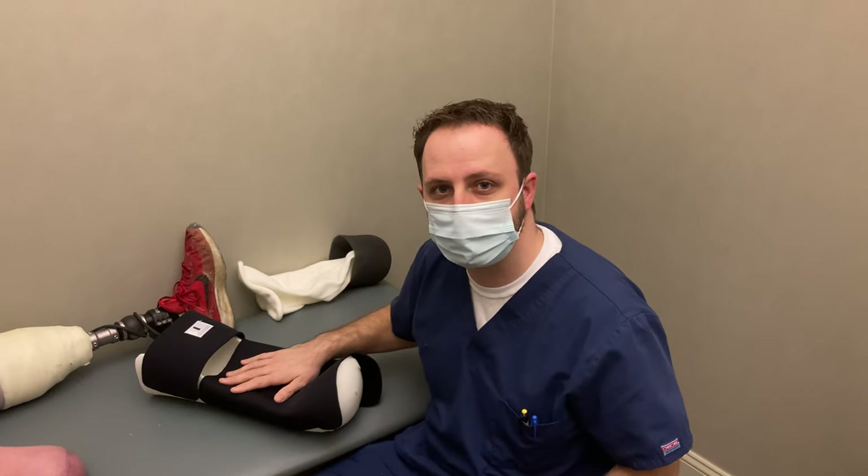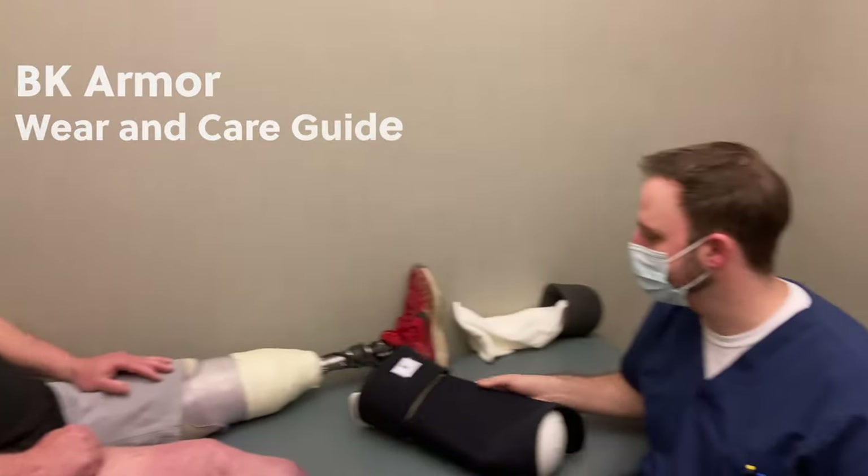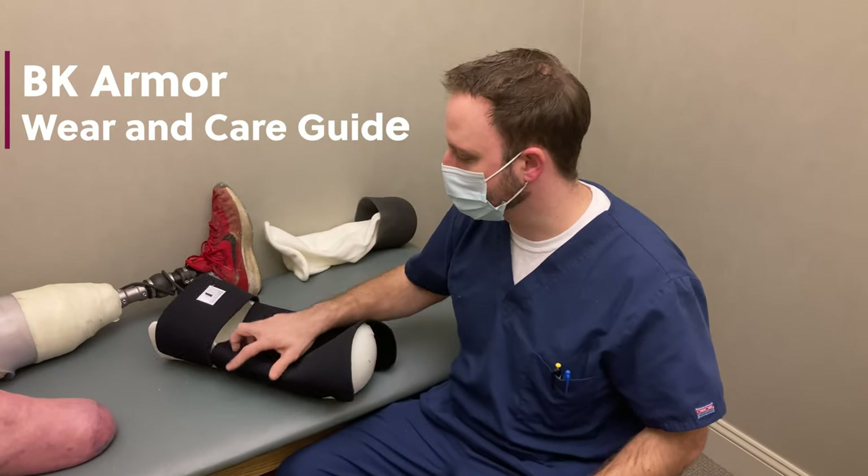Hi, my name is Jacob Dennison. I'm a prosthetist. This is Ken and he's going to help us show you how to put on and take off what we call a BK Armor.